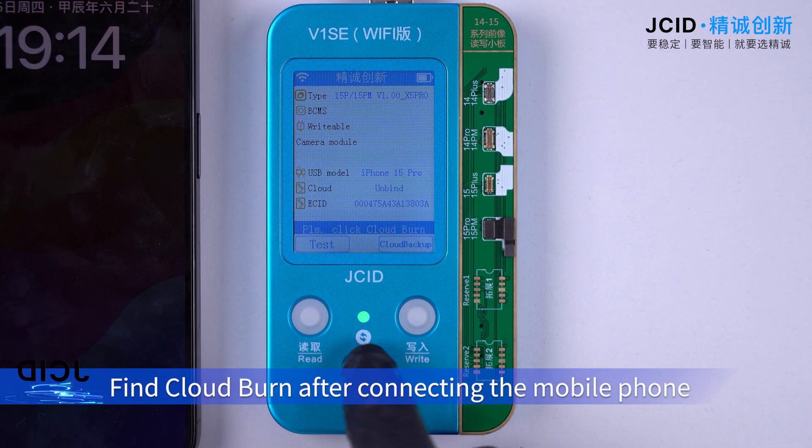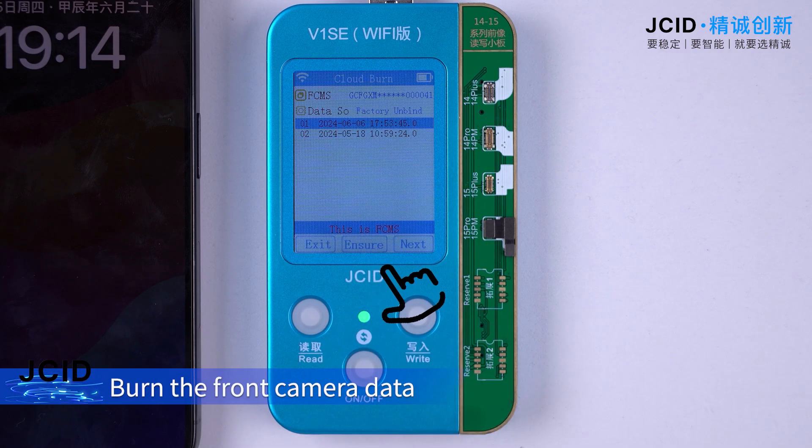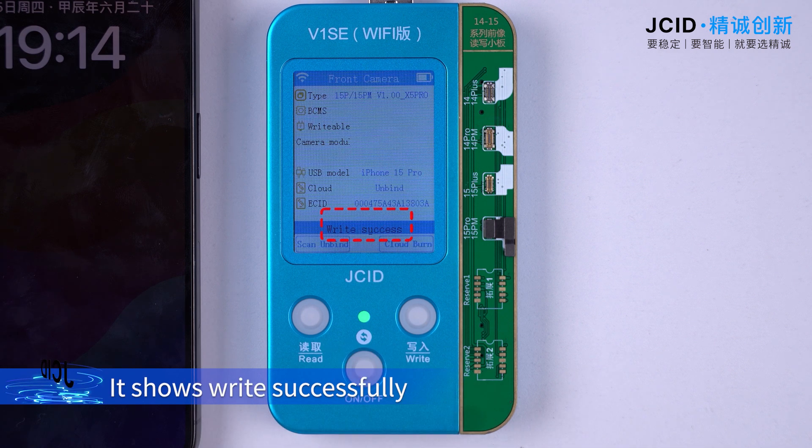Find cloud burn after connecting the mobile phone. Click cloud burn to burn the front camera data. It shows write successfully.